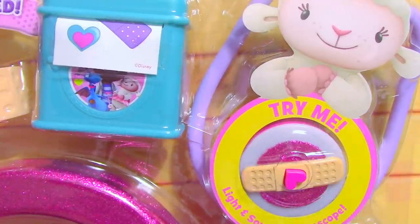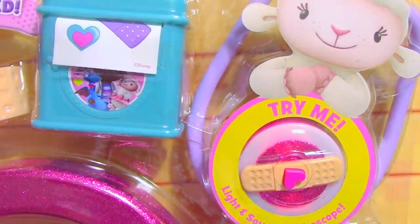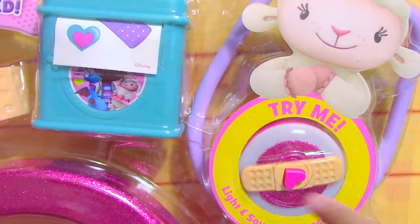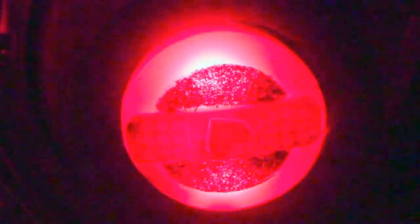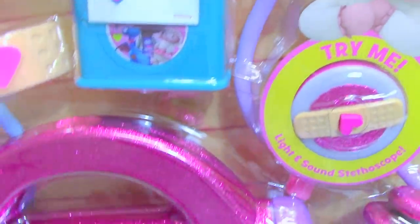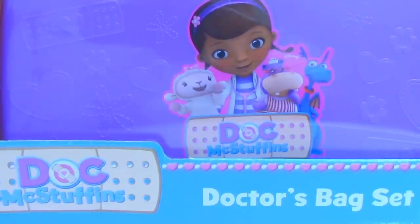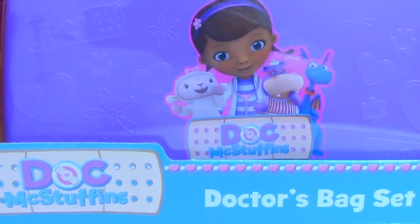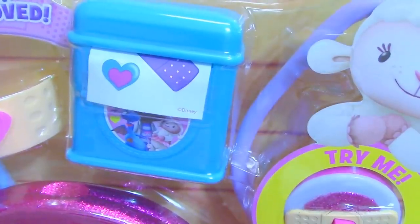Let's get ready for a check-up. This won't hurt a bit. Hey guys, Toys Academy here. Today we have new and improved Doc McStuffins doctor's bag set by Disney Junior. Let's open it up.